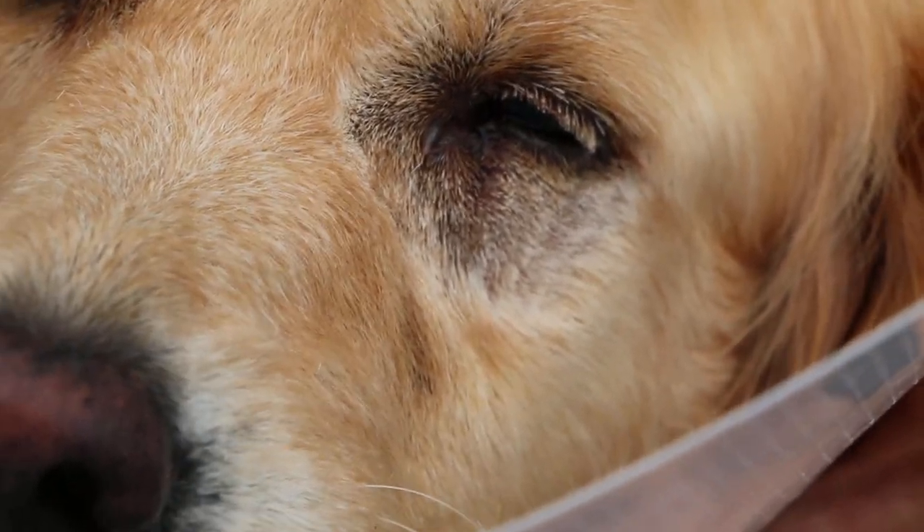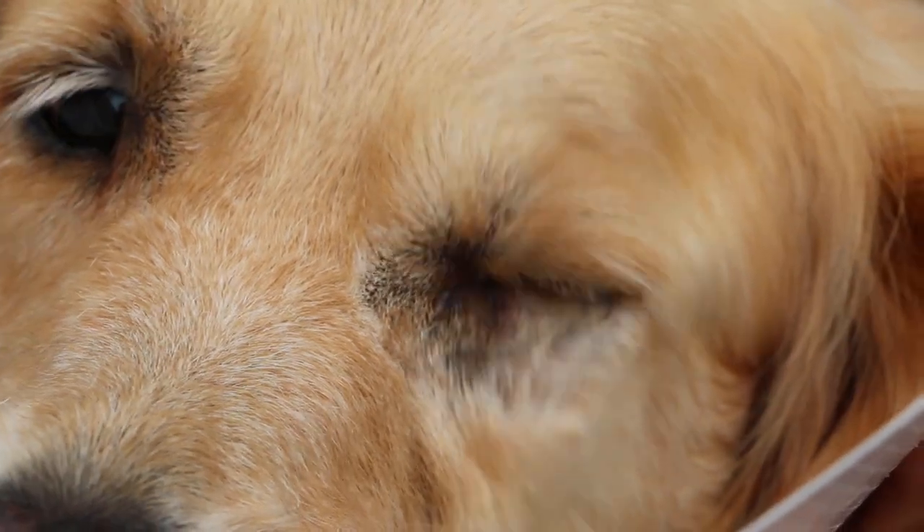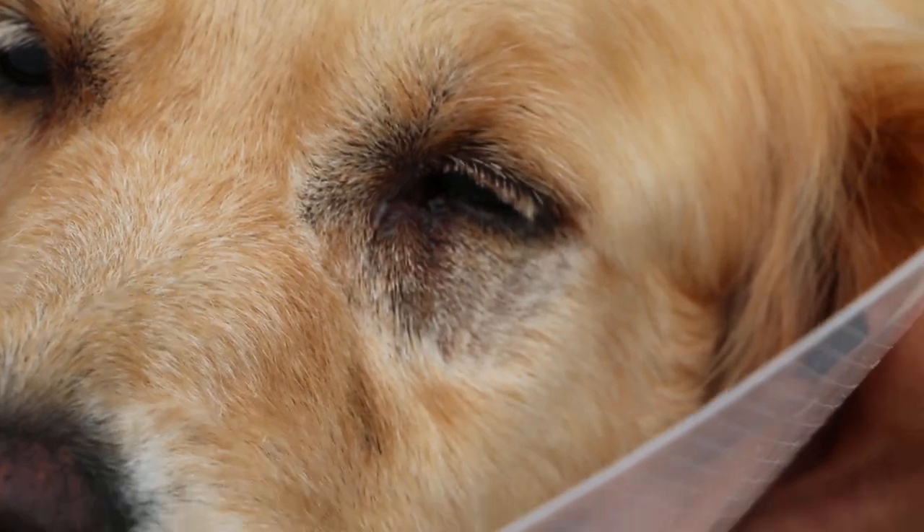Can't see the stitches because they are very fine — 5-0 stitches. Other than that, the dog looks okay.